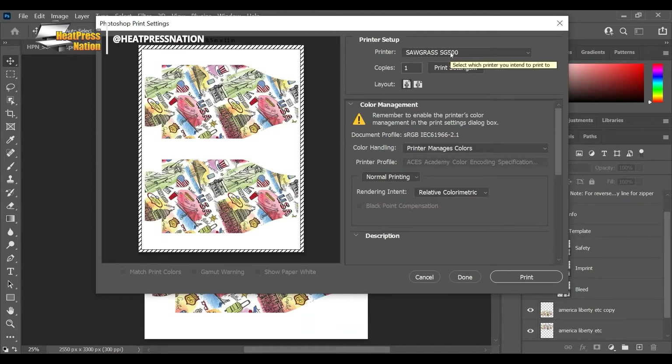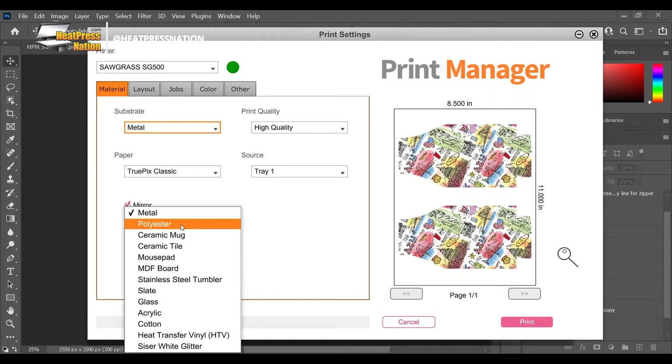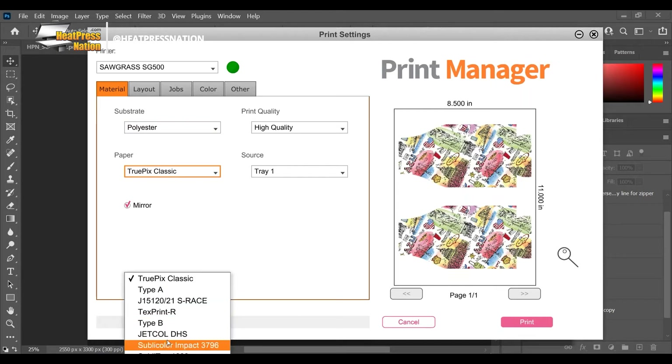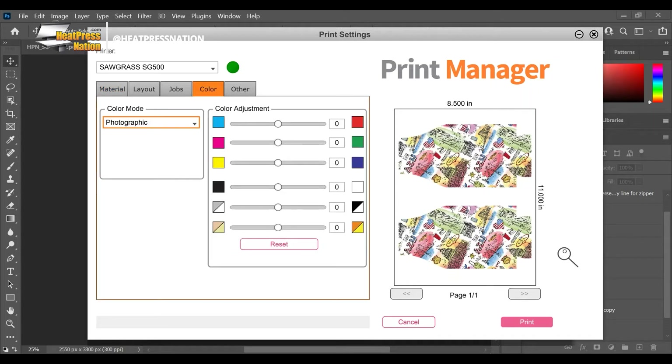Now let's go to print - you can hit Ctrl+P or go to File > Print. We're not gonna send it straight to the Sawgrass SG500 - we are going to send it to Sawgrass Print Manager, because that's going to manage our print and make sure all the colors are optimized. So have your SG500 listed. For material, the outside layer of these cooler sleeves is made of polyester, so I'm selecting polyester paper and using Text Print XP HR - or Text Print R, there's not really a difference in print output.